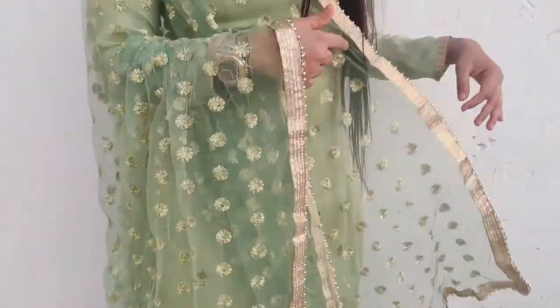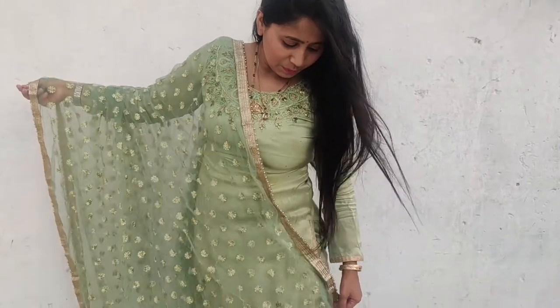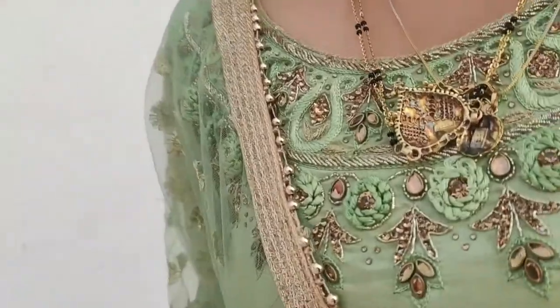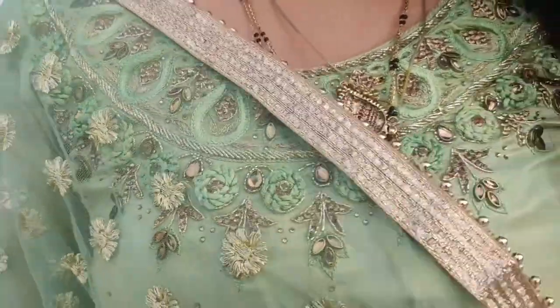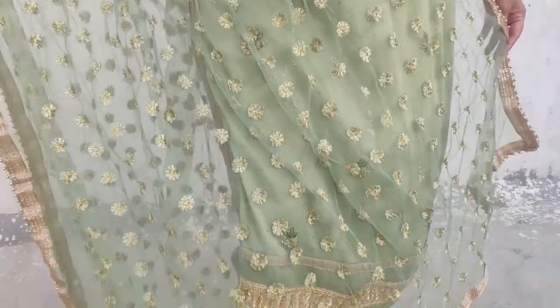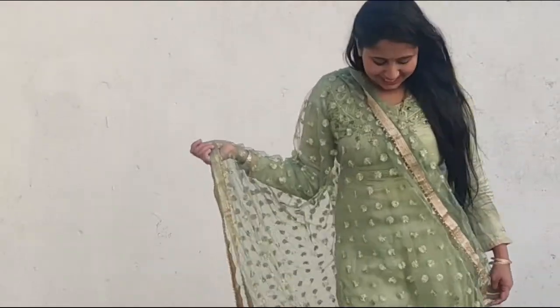My first outfit is this kurta palazzo set. Kurta palazzo sets always look beautiful and smart. I have stitched this from the local market. It is a round neck with heavy work on the neck. This is the green kurta palazzo set, and I have stitched it with a lining and full sleeves.